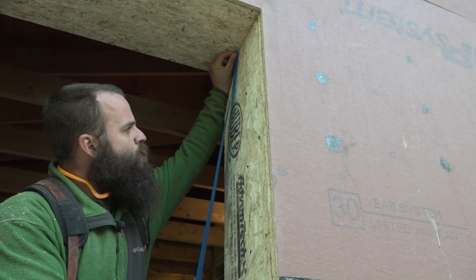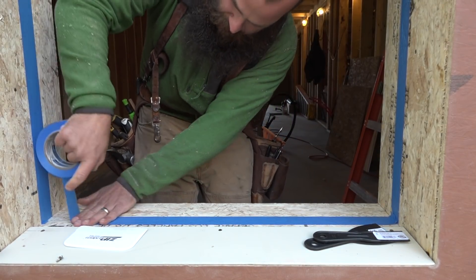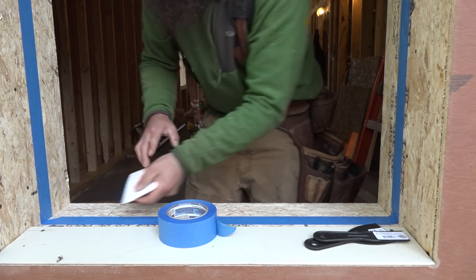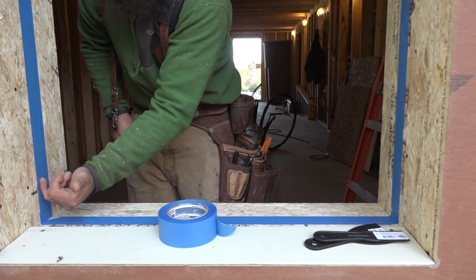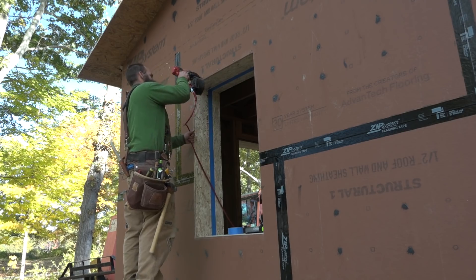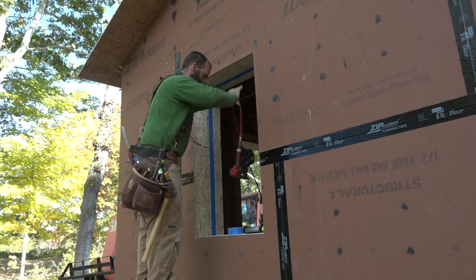He uses painter's tape to mask the inner edge inside the actual window frame, waterproofing inside of the interior window line a little ways. Because then it gives me a place when I either foam or tape the interior of my windows. I know that if there is any water ever to travel back in behind the face of the window, it's still going to be protected until it hits foam or tape. He makes sure the sheathing is as tight as possible to the framing, running nails around the perimeter and whacking them all home with his hammer.